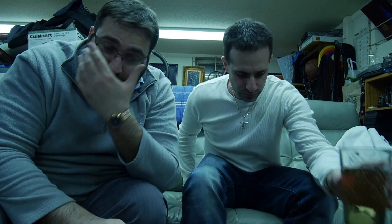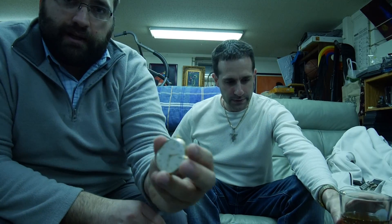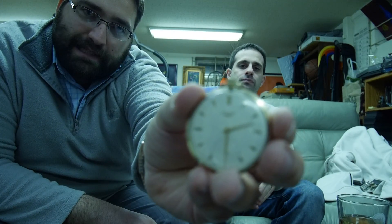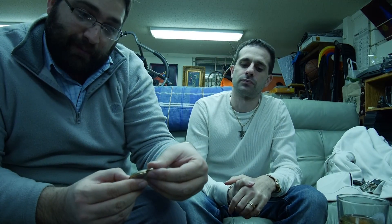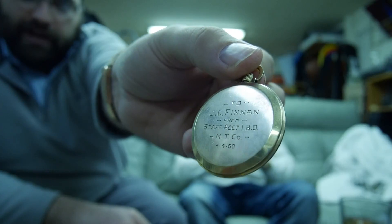Our third example, as the wristwatch became more and more popular, is another one of Chris's watches — I'll let him tell the story. This one happens to be a Longines. I was in a vintage antique shop looking around and this one stood out to me. It is a Longines, the year is around 1960 — it's engraved 1960. You can see that the minute hands are a lot more sleek and sharp as time progressed. And this here was engraved to J.C. Finnan from a staff accountant, April 4th, 1960, so that gives a good indication of when the watch was manufactured.